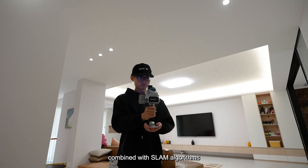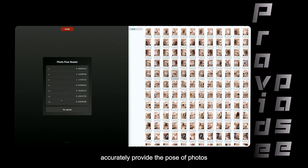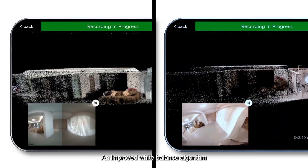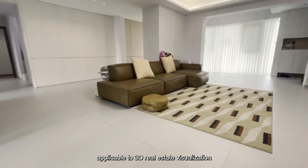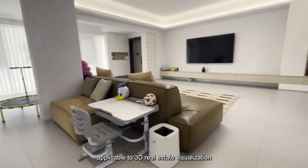The high-definition images, combined with SLAM algorithms, accurately provide the pose of photos. An improved white balance algorithm allows photos to generate models via 3DGS, applicable to 3D real-estate visualization.